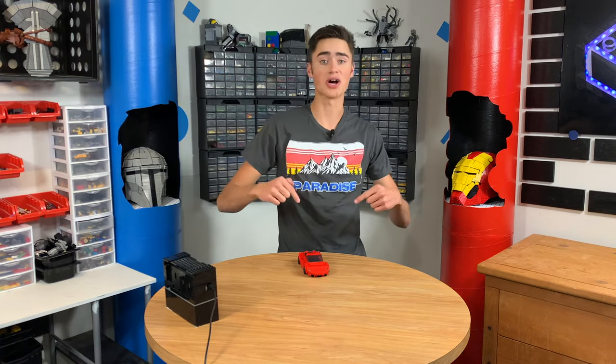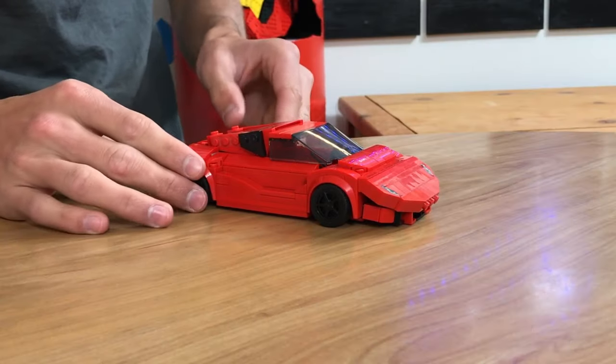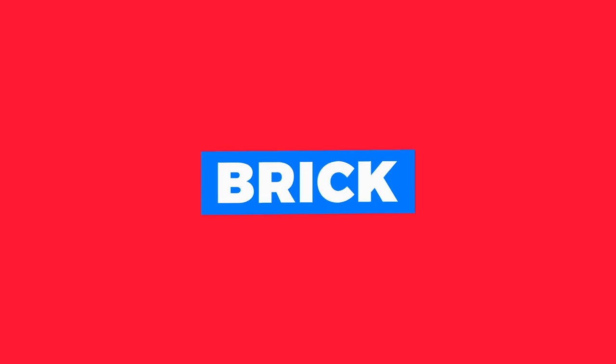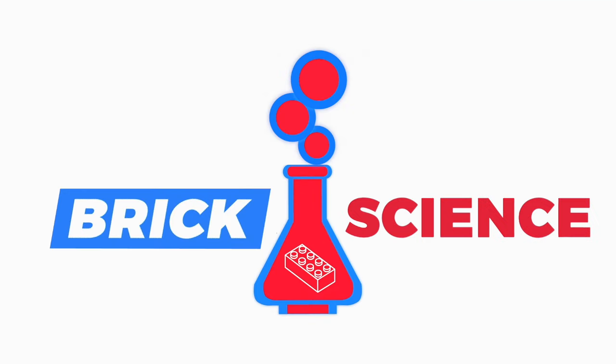Welcome to Brick Science. Today I'm going to show you how to build a Lego car in five easy steps. How's it going guys? Welcome back to Brick Science. My name is Riley and today I'm going to show you how to build a Lego car in five easy steps.